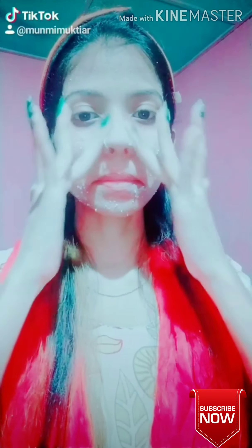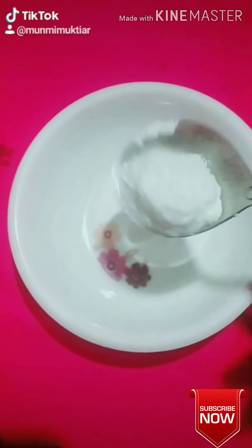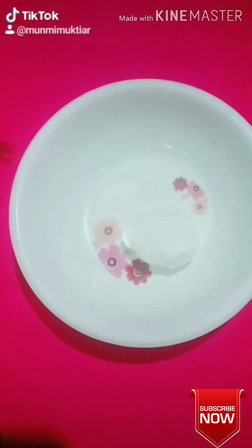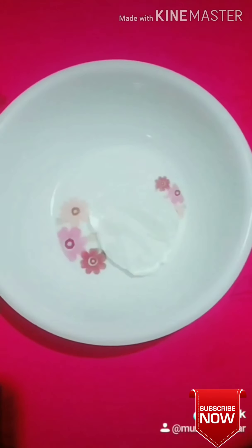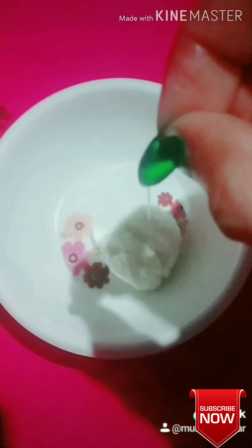I am going to use this for 5 minutes. I will use this face pack for 2 minutes.